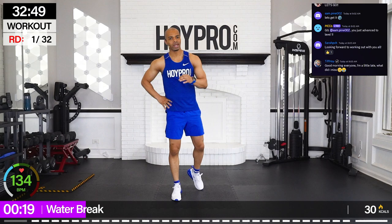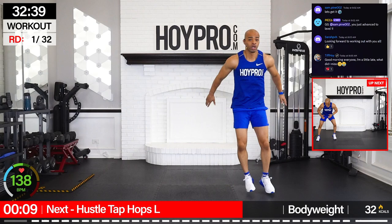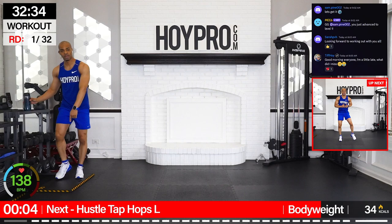All right. Shout out to you all. We're going right into the workout. First exercise — we're getting active. We're going for hustle tap hops. So we're going to bring it over, tap, back over, swing hop. To modify, hit your knee instead of your toe.